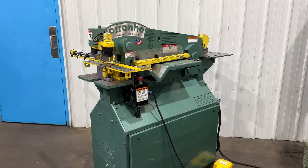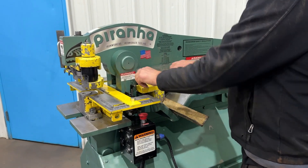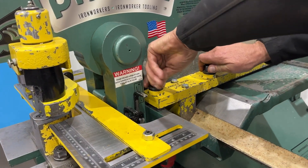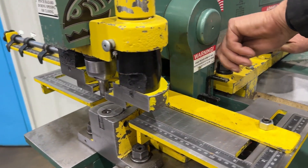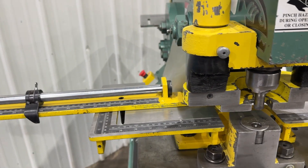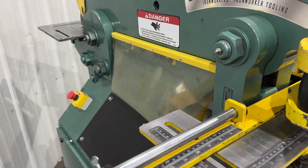50-ton hydraulic iron worker. Has an angle shear. We'll do three and a half by three and a half by five-sixteenths angle. One-and-three-eighths rounds, one-inch square.